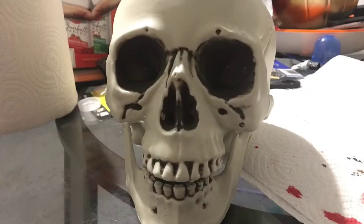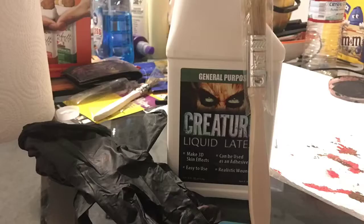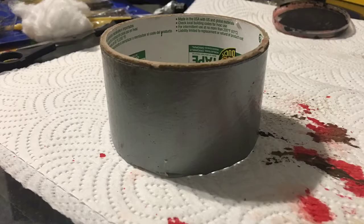Here's what you'll need for supplies: a plastic skull, cotton balls, paper towels, liquid latex, rubber gloves, two 1-inch chip brushes, black, red, and brown acrylic paint, something to put your paint in, and some sort of base. I used an almost empty roll of duct tape for my base.